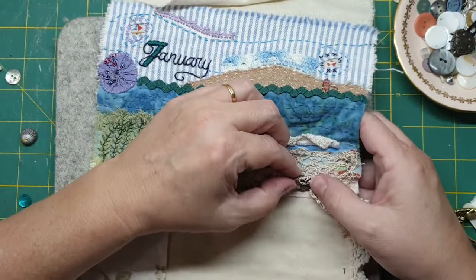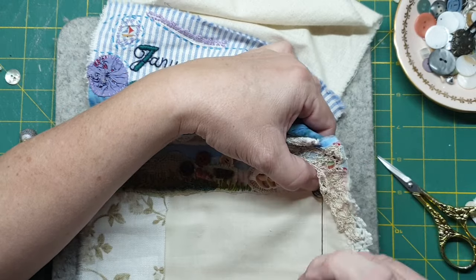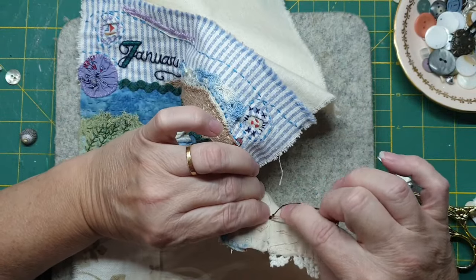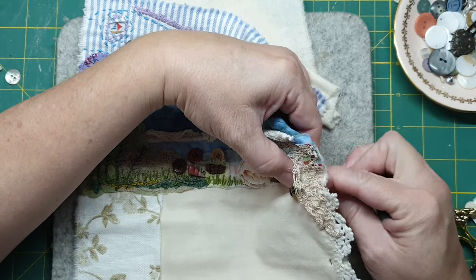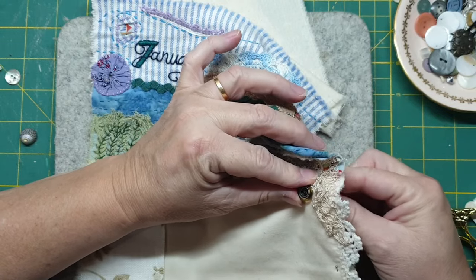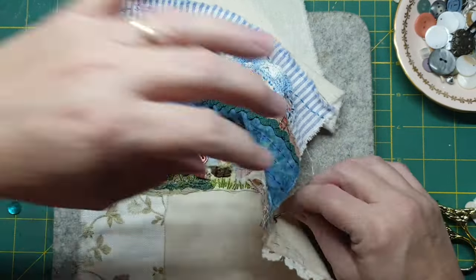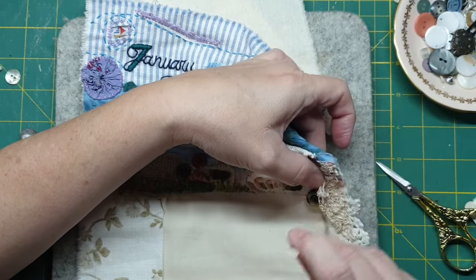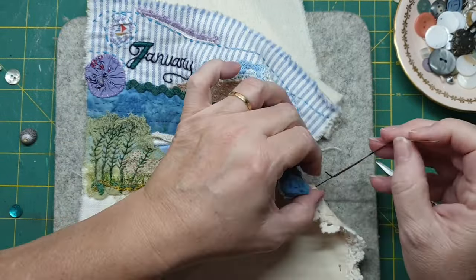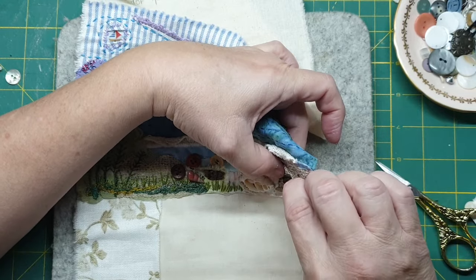I'll use this again on the tyre and probably come back in with some cream thread to go around the shell. And we're gonna go around this one — going over a little bit and whipping around this big guy.